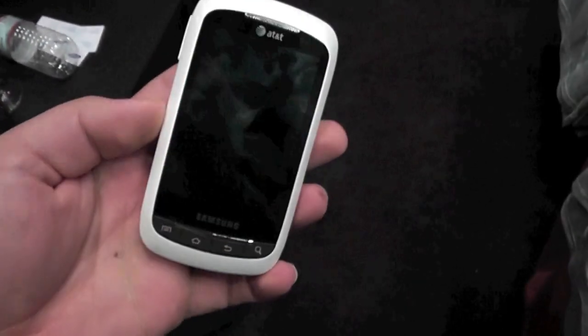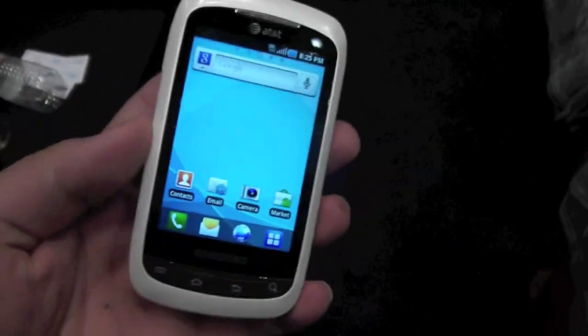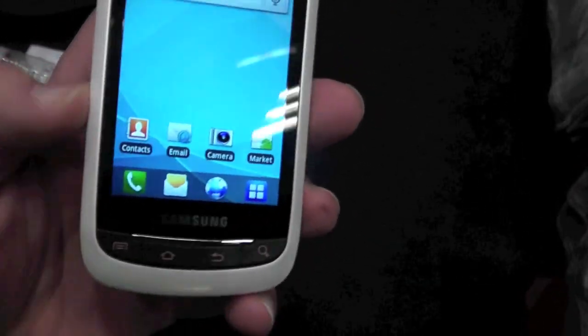Taking a look at the Samsung DoubleTime. It is a 3.2 inch Froyo-powered device. We haven't seen Froyo in a while, but it's running it. You can see the 3.2 inch touchscreen on the top, and physical buttons like on the Charge on the bottom.